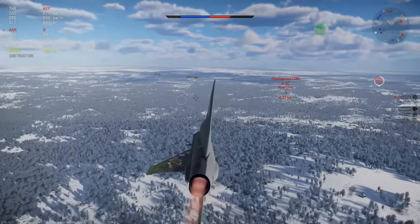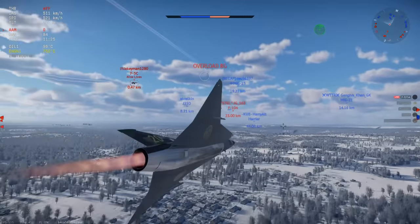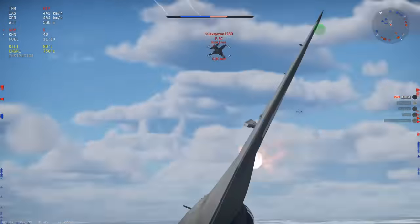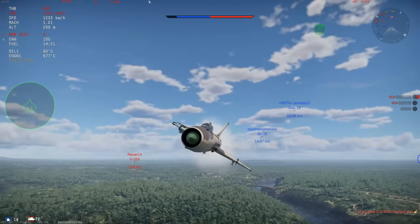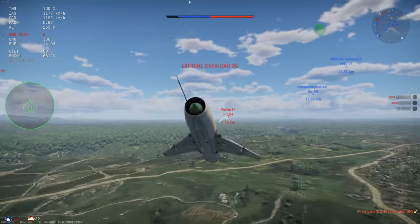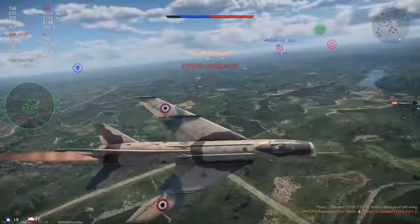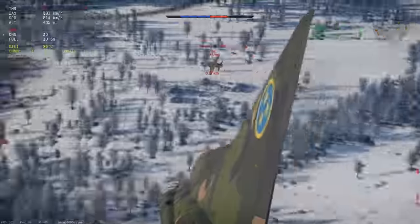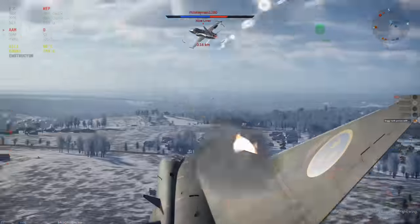At around 2-3 km we use short-range IR missiles. Beyond that we can use the SARH Fox 1. Below 1 km we go to guns. Reaction times are pretty quick in War Thunder, which means the only range at which the Cobra would be effective is incredibly short — roughly 200-300 m, if I were to make an educated guess.